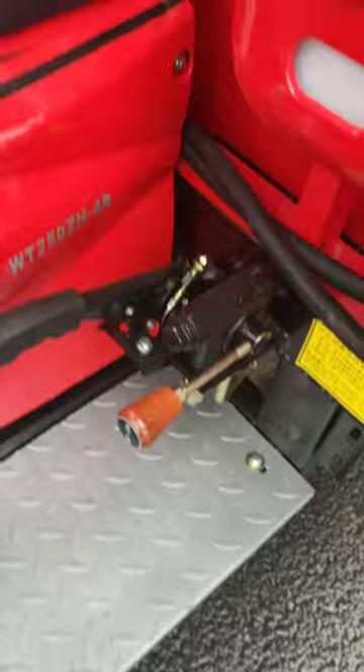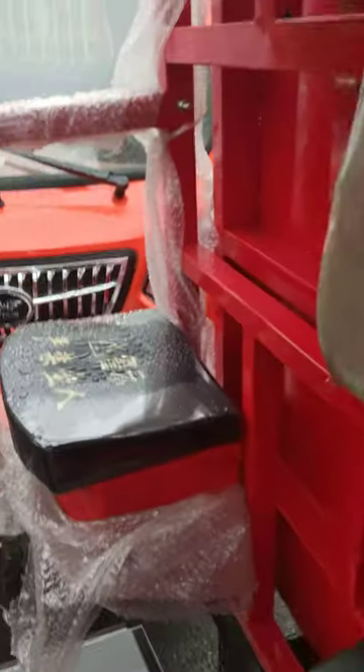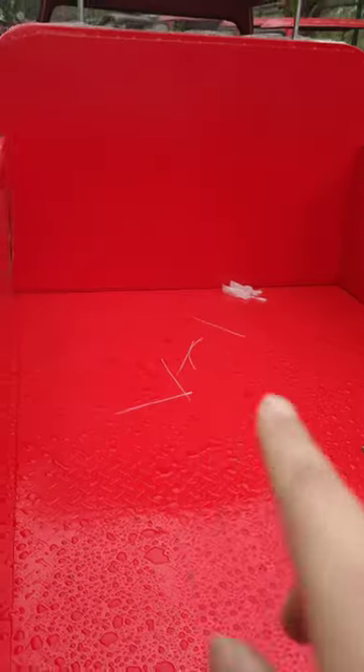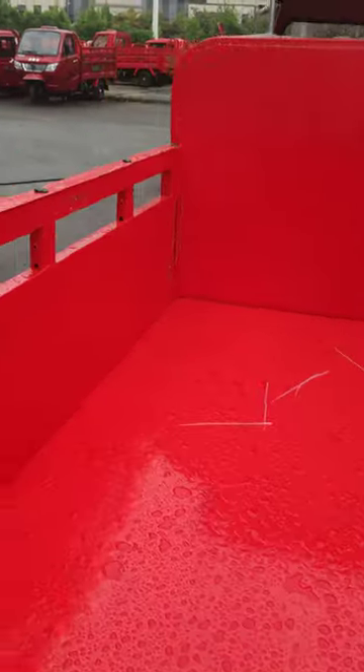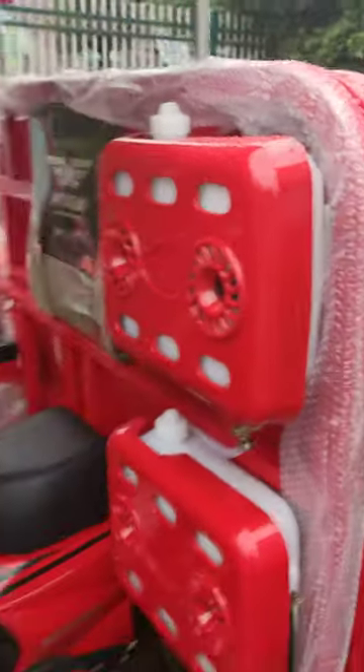And it has the lifter tipper function, as you can see — it's the tipper. Here, by this tool, you can check. And this one is a SATA toolbox. And in China, in some markets, it just closes the bucket, because it can prevent the user, the driver, from hurting. As you can see.